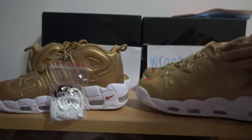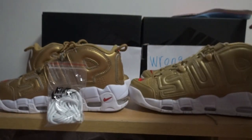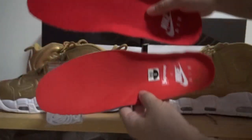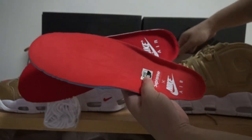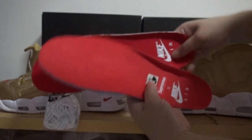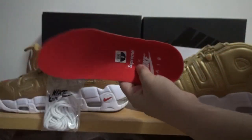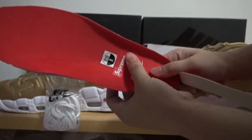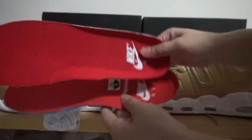And now I'll show you the inside. The inside is also different. Check — can you guess which one is the right version? Yes, this is the right version. We got Supreme branding here, but the round version we can see nothing.